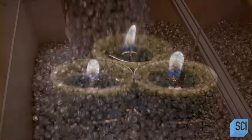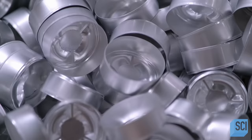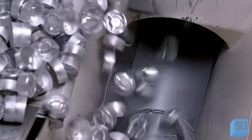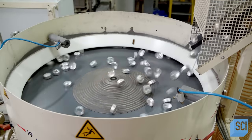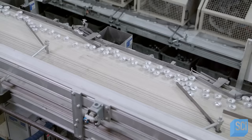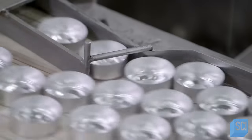This facility also manufactures tea light candles. The containers are made of aluminum alloy pressed into a cup shape with small panels at the bottom, designed to direct melted wax to the center. Moved by air, the containers fall into a sorter, which spins them into an upright position and onto a conveyor that offloads them to the next stations.